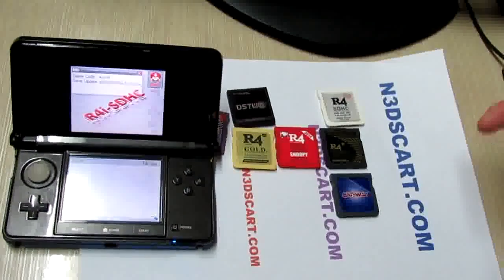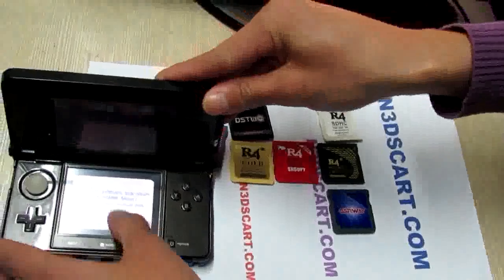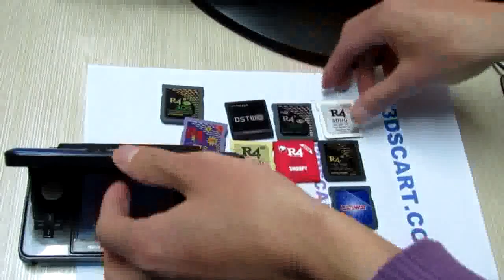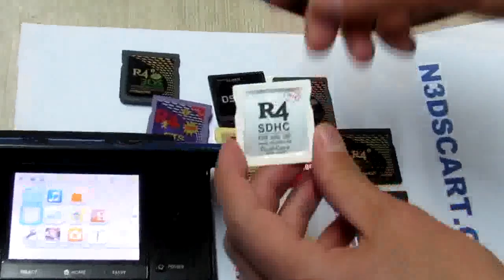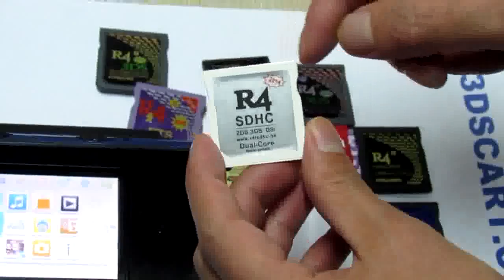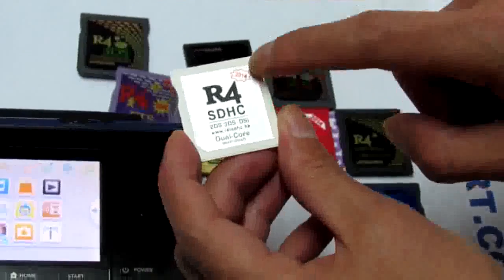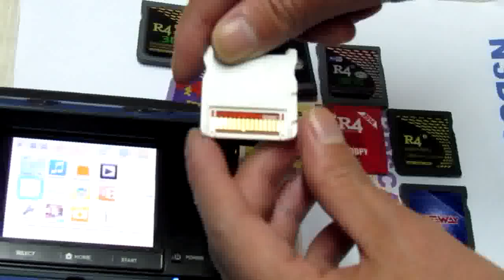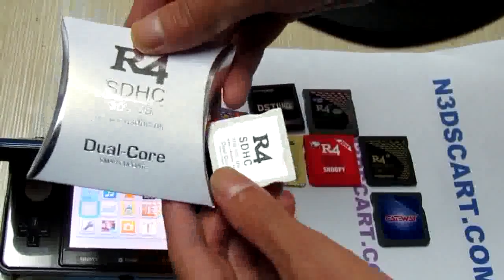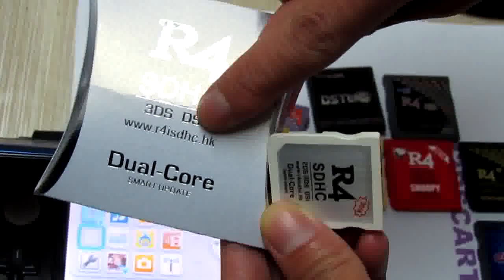Yes, this R4 3DS always performs stable. Now for the fourth card — the cheaper R4i HDHC, the dark core, the T7 M14 version. This card is made from r4ihdhc.hk.